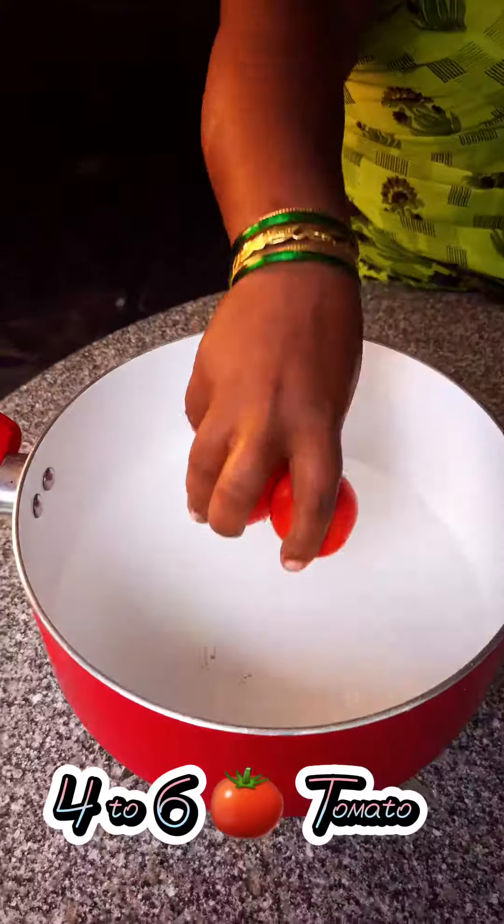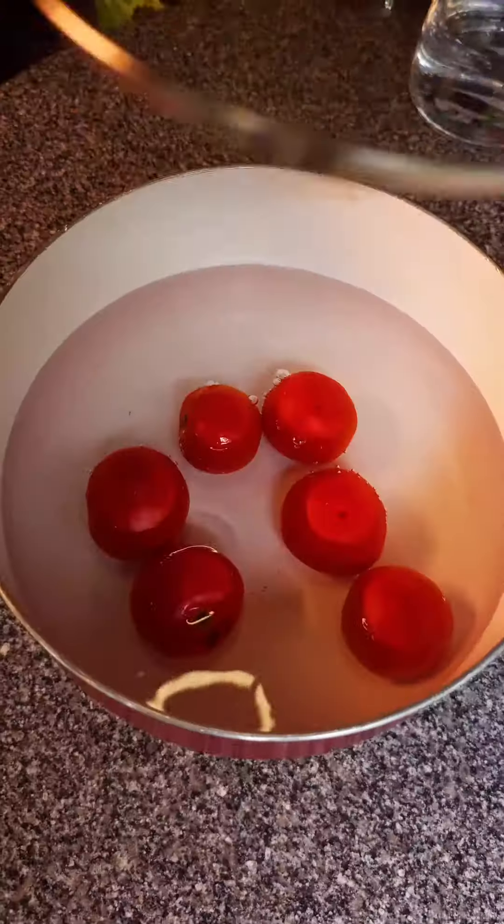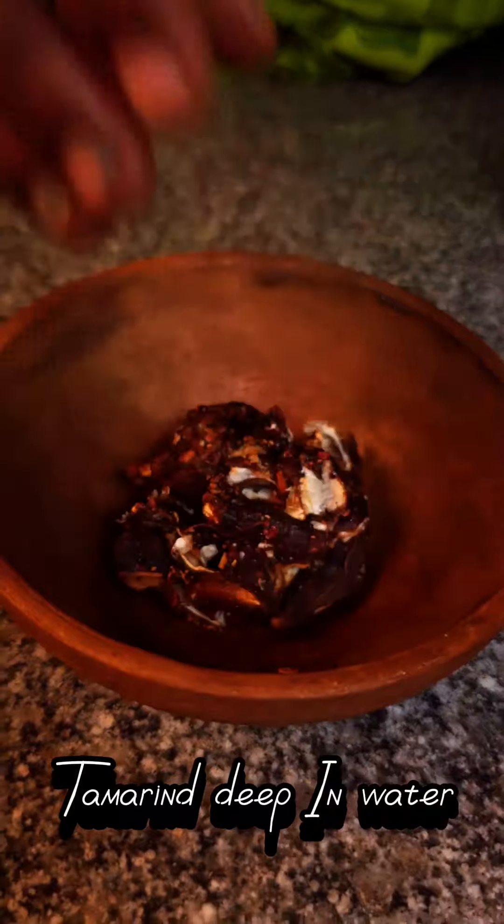Use 4 to 6 tomatoes. Soak tamarind in water.